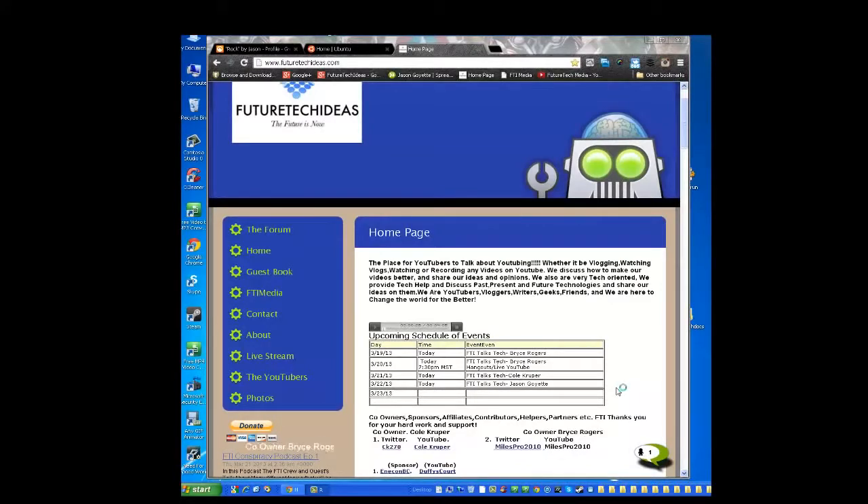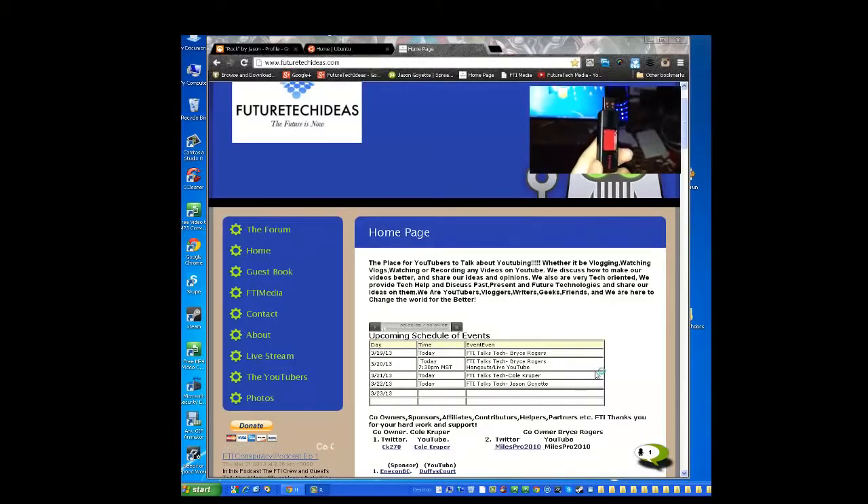Hello guys, welcome back to another Feature Tech Ideas How To. Today I'm going to be showing you how to install a distribution of Linux onto a thumb drive, flash drive, or USB drive, whatever you want to call it.